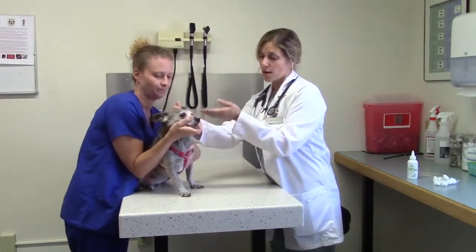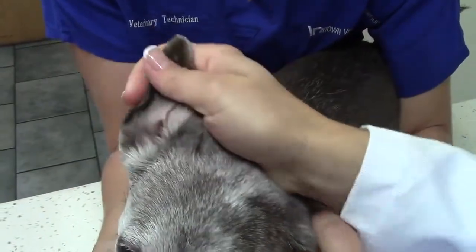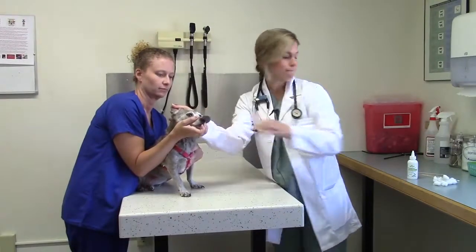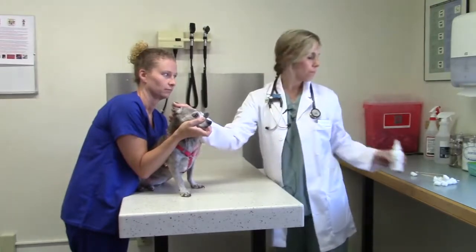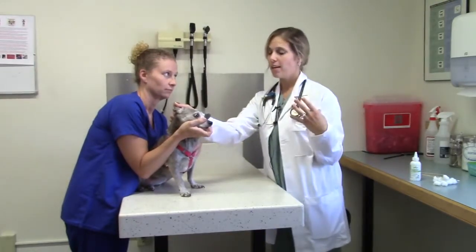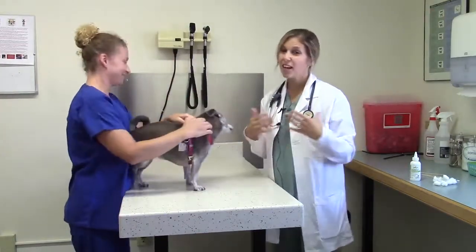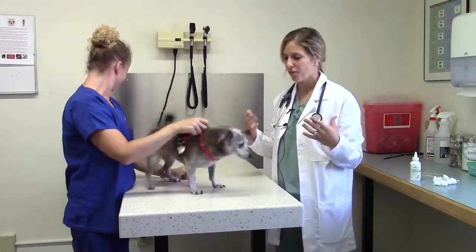After you finish cleaning one ear, I use my hand to still hold that ear and move on to the second ear at the same time. The reason being is this prevents her from shaking her head before I'm fully done. I then do the same process on the other side, and when I'm finally done, you let the dog do the last step — let go of the ears and let them shake it all out. That's actually a really important part, as it helps remove a lot of liquid and debris from that external canal.